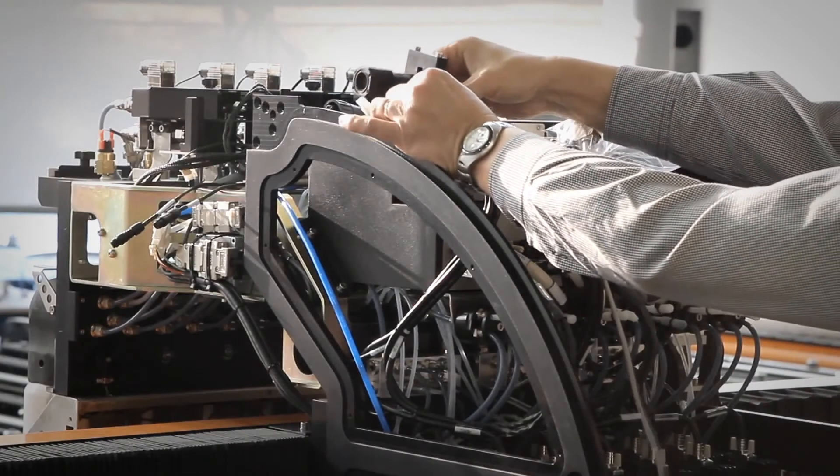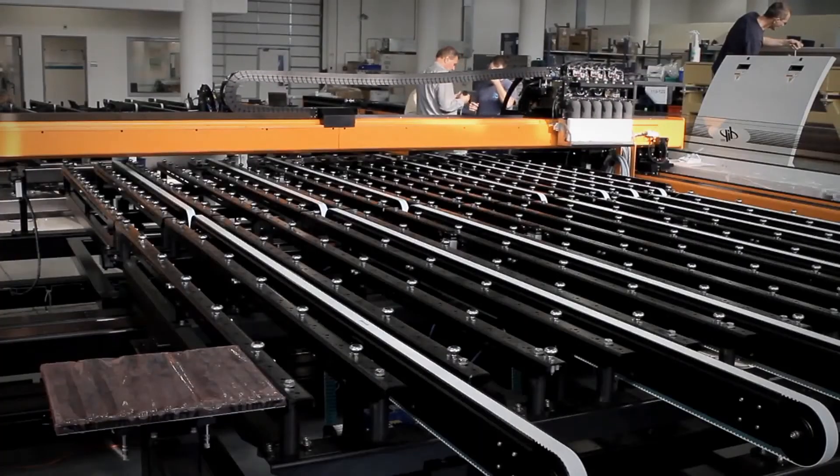Once again, the measurement can be repeated, this time as an automated process.